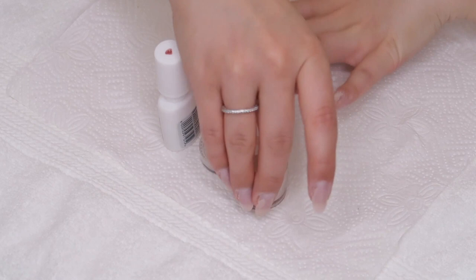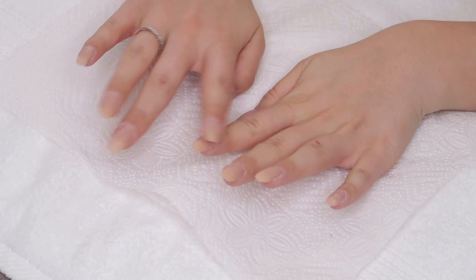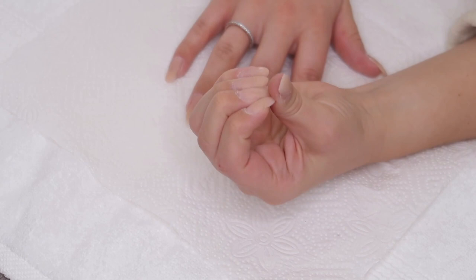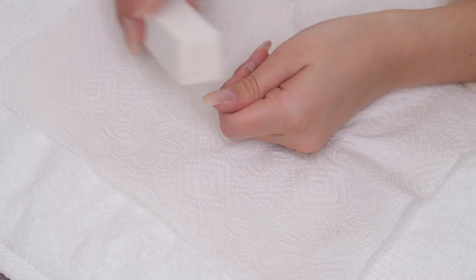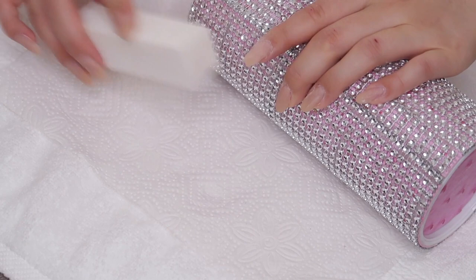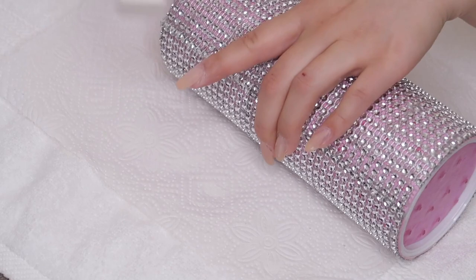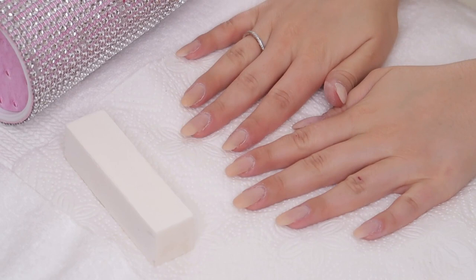Once I've done one hand I'll go over it. Once the glue and the acrylic powder has dried you'll feel your nails are a lot stronger - they're not as flimsy. I'm going to shorten them a little bit, but first I'll just take my buffer. My mom made me this little hand rest for doing nail tutorials - she didn't get it, she actually made it.